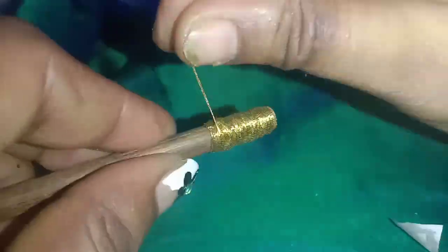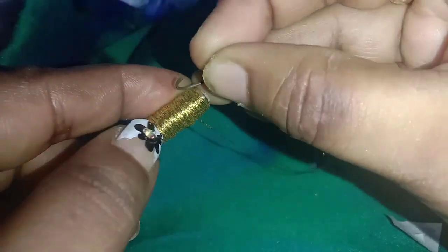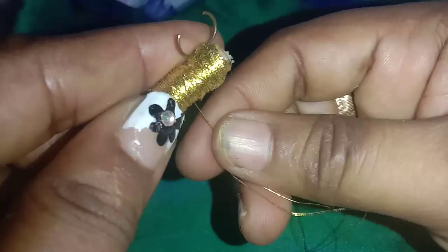If you want to use the catch clip in the pocket, you can use the catch clip — it is very stylish. I open it and open it up to the bottom of the top. If you want to use the catch clip, you can use the catch clip.